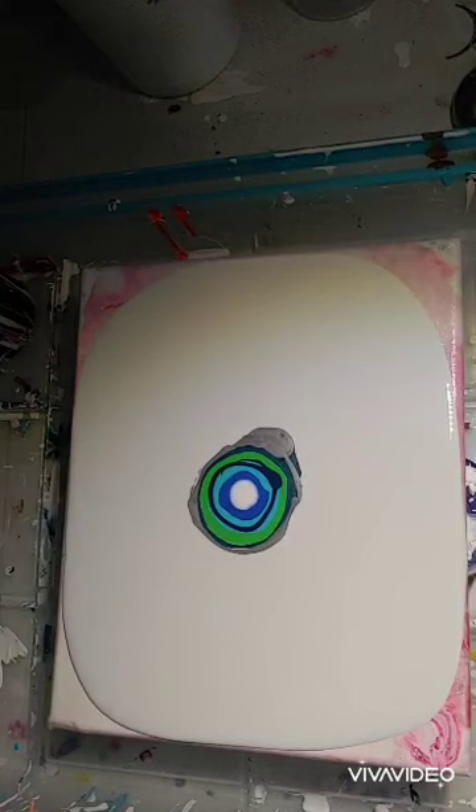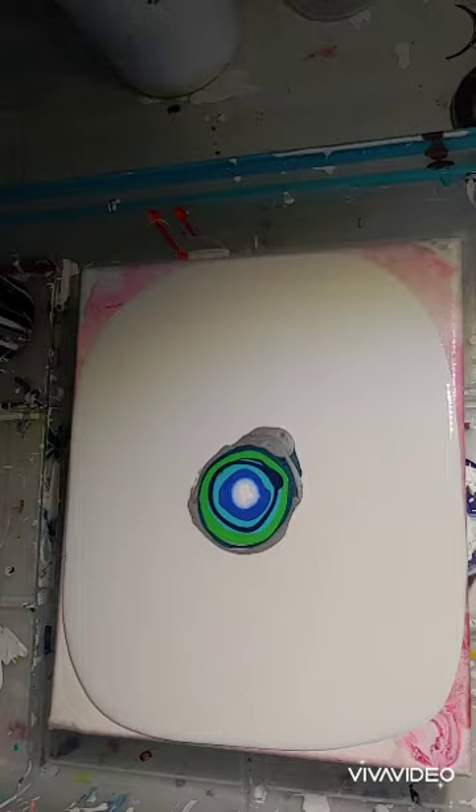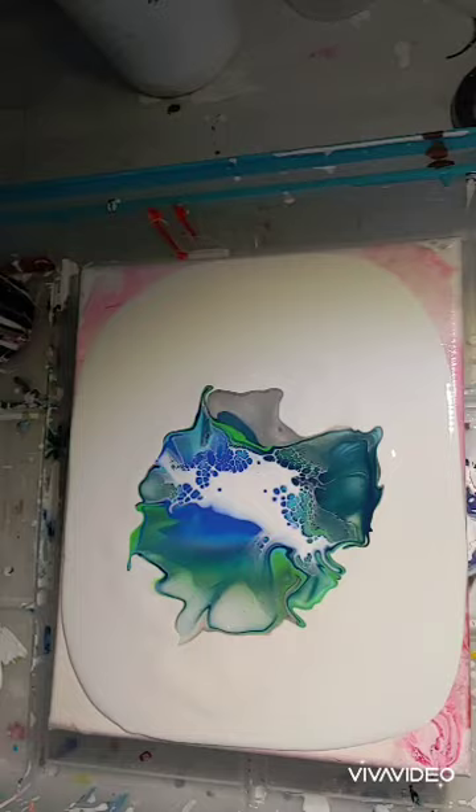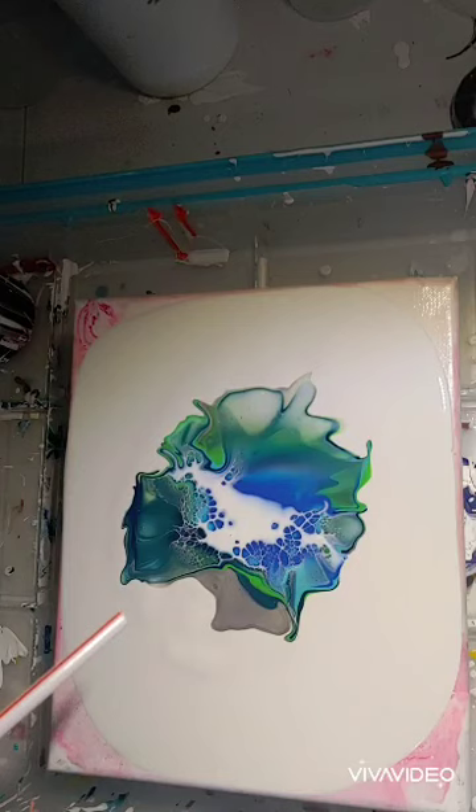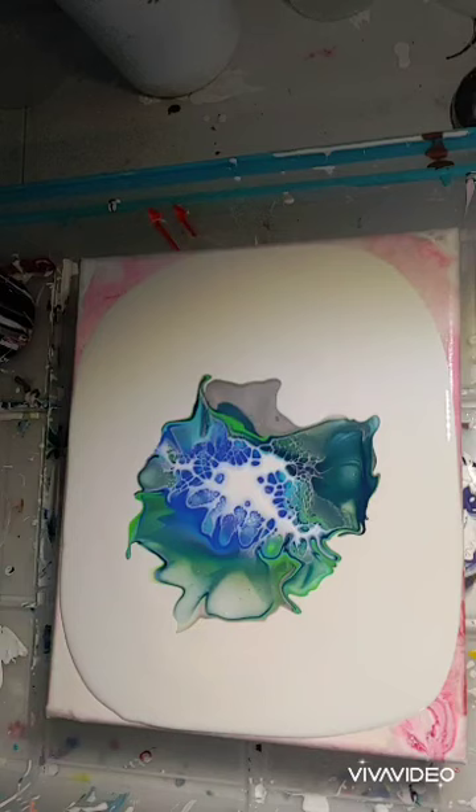So here I'm adding a cell activator. And now I want a little more of the cell activator to activate, so I'm taking my handy-dandy straw and blowing.